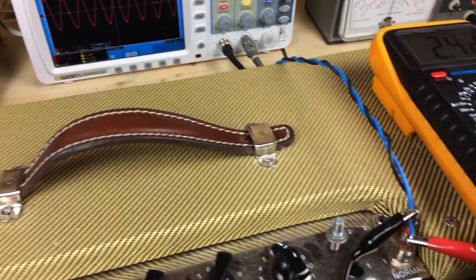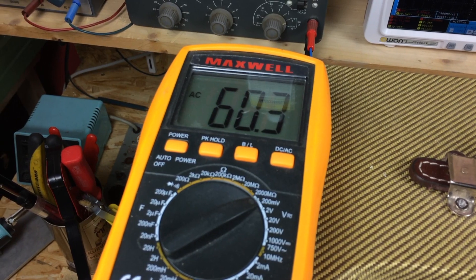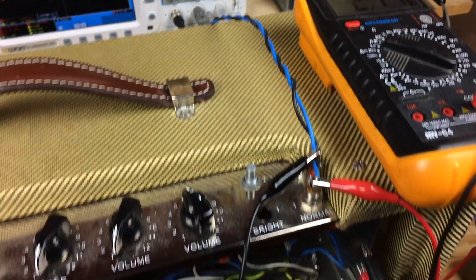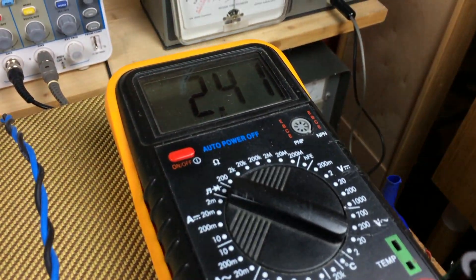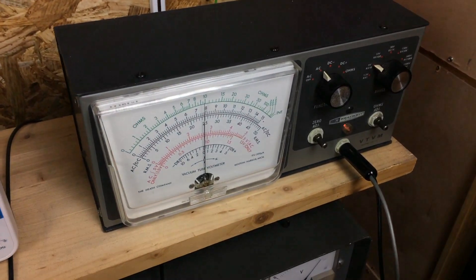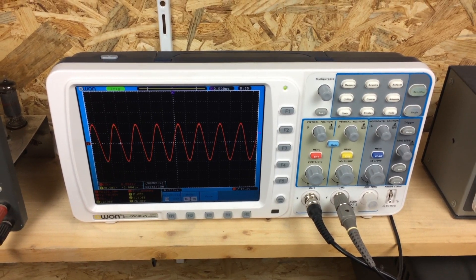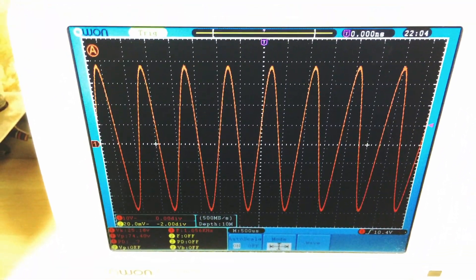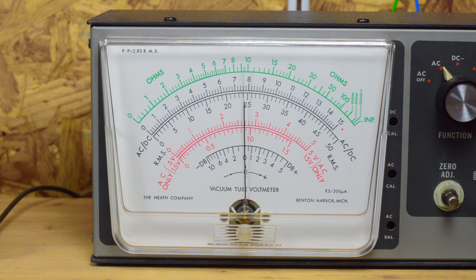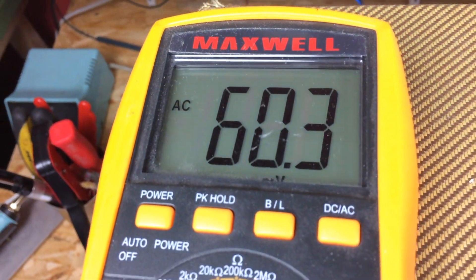I'm using an audio generator hooked up to the input jack of the amp, and the input voltage in millivolts is measured with a digital meter. The output of the amp is connected to another digital meter set to AC volts and also to the VTV amp for decibel readings. To measure the frequency and monitor the sine wave I'm using a digital scope. I set the output so I get a 0dB reading at 1kHz on the 0–5 volt AC scale on the VTV amp. The input signal turned out to be around 60 millivolts with an output of around 2.4 volts.